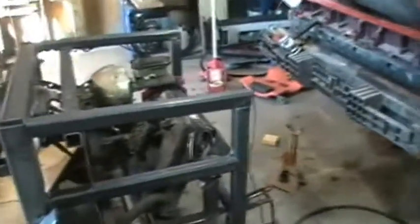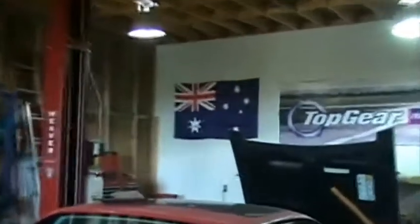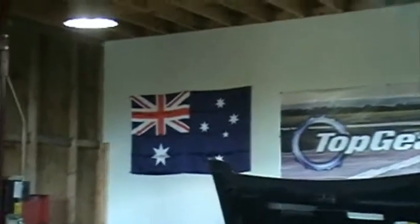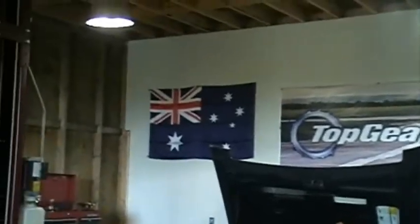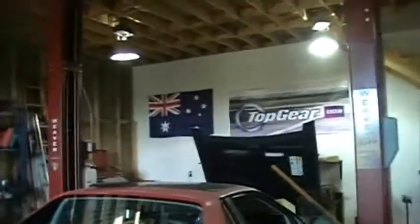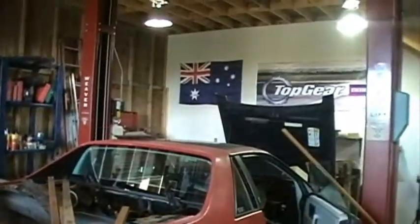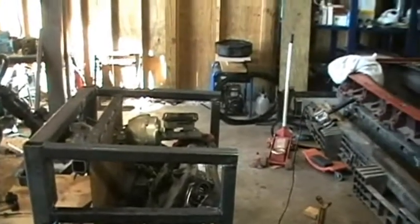Shout out to my buddy Shane in Australia — he was kind enough to send me an Aussie flag to go with my BBC Top Gear poster. I hope he gets his Ruffles; I sent him a whole bunch of them. The poor guy can't get good Ruffle chips down there, so every now and then his YouTube buddies here send him a care package with Ruffles potato chips. Just some things you can't get in Australia, I reckon.